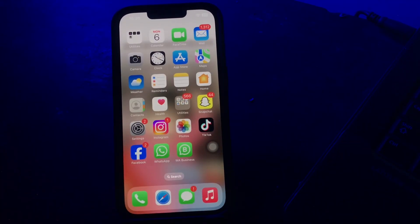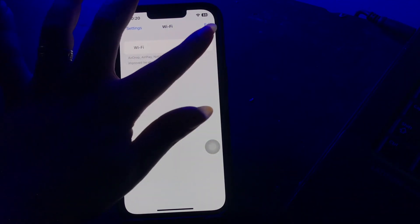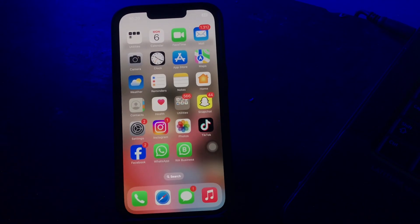The next step is having WiFi open 24/7. Your iPhone is largely inactive at night, so remove your device from WiFi and cellular connections. To switch off WiFi, go to Settings, tap on WiFi, and then tap the WiFi toggle button to disable it.